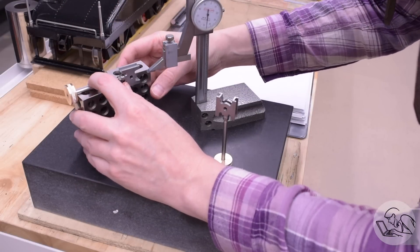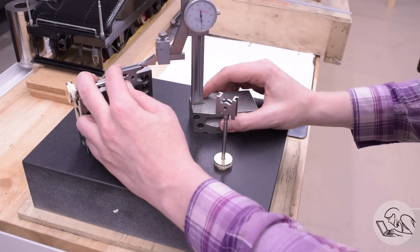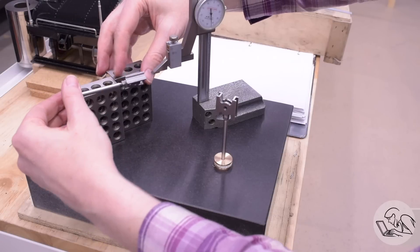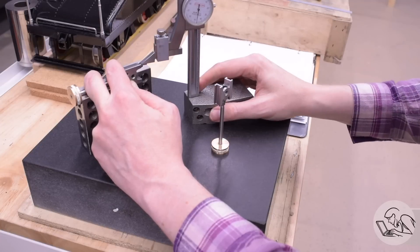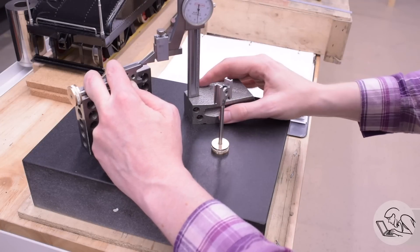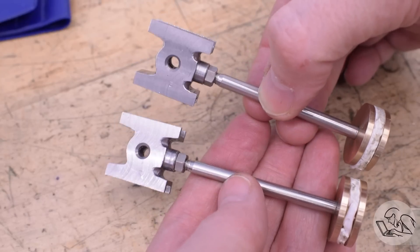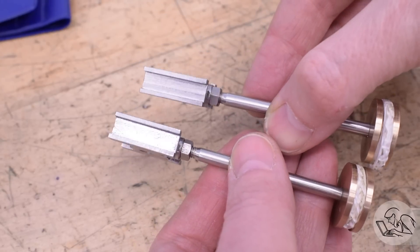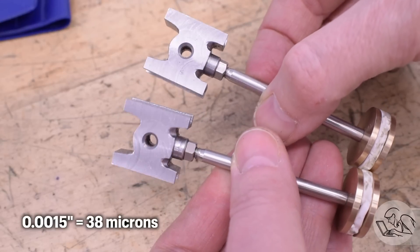To ensure that, I'm going to check on the surface plate. Right before I do my finishing cuts, I check both sides using the piston rod as the centering reference on those 1-2-3 blocks, and I check the depth of each of these two grooves. If either groove needs to be cut a couple thou deeper than the other to keep everything centered, this is what will tell me that, and I can go finish it up on the mill. That went really well — I checked again on the surface plate afterwards, and everything ended up within about a thou and a half of centered.